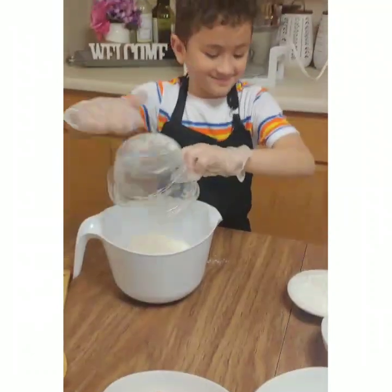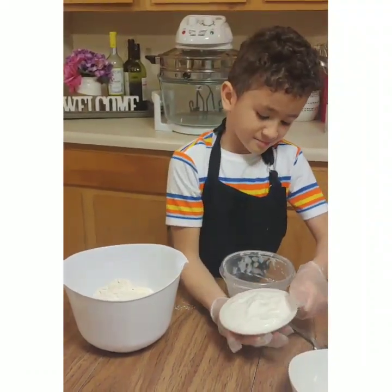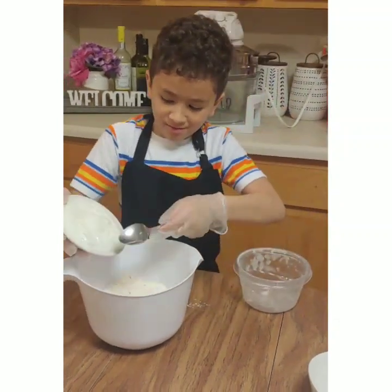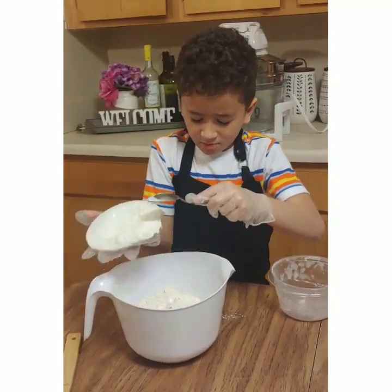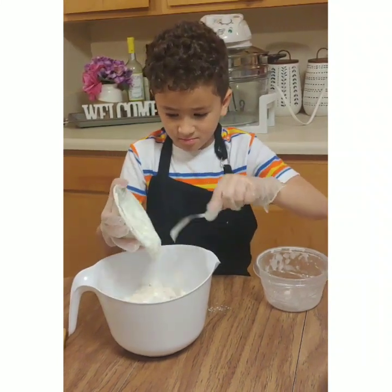So, we're mixing in the cup of flour along with the Greek yogurt, and it has to be Greek yogurt, it cannot be regular yogurt. He's going to mix all that in. And once you start mixing the dough together, if you need to add some more flour you can, or if you need to add some more yogurt, you can as well.